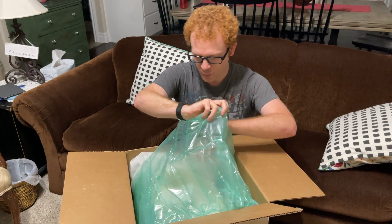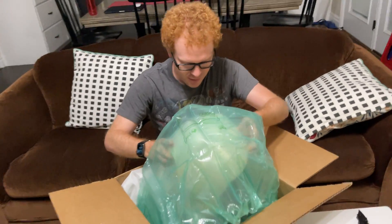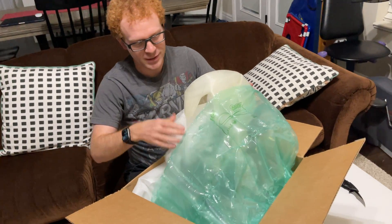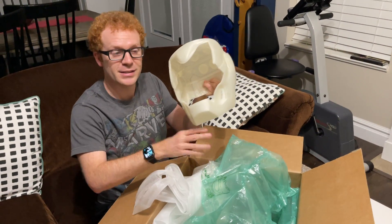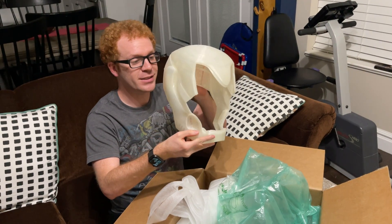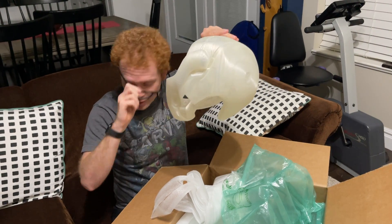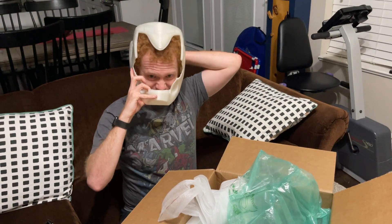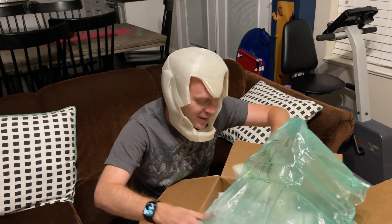We worked with him to do the print because he has access to some amazing things. This is a 3D print build for an Iron Man helmet - and this is going to be so cool.